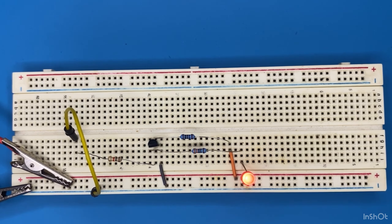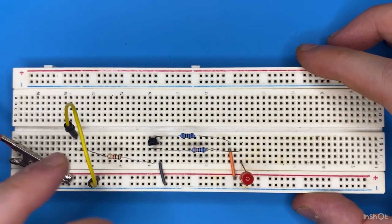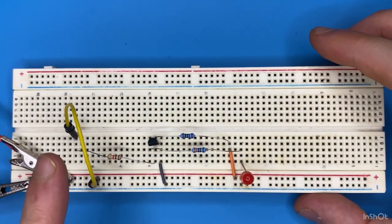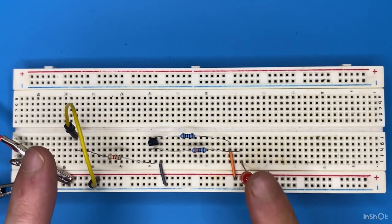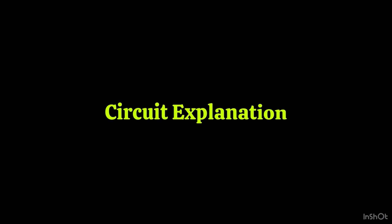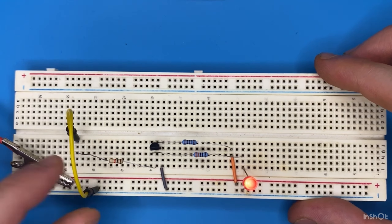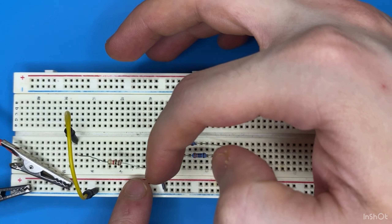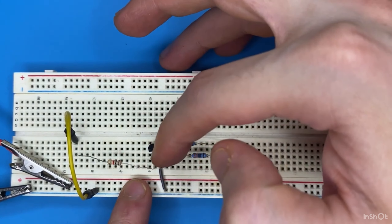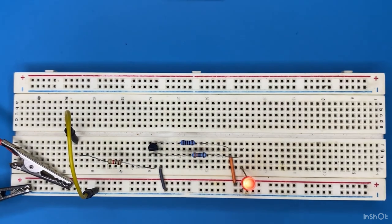Now if I do the opposite and connect my jumper wire to power, we get a 1 on the input and on the output we get a 0 — the LED is off. When we have a 0 on the input, there is no current flowing to the resistor and into the base of the transistor, which means the transistor is in its off state.